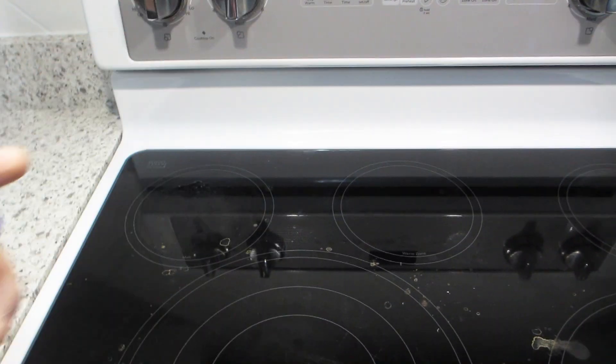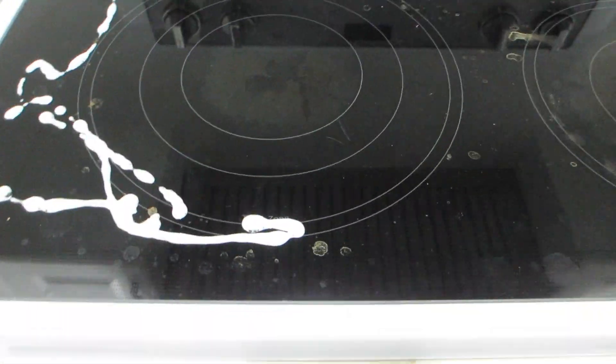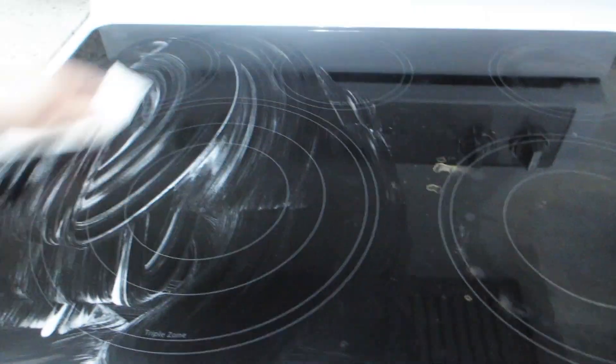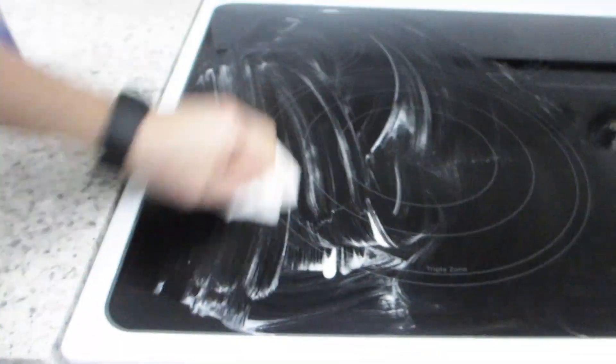First we're going to shake up the bottle of cleaner, then we'll apply some cleaner to one side of the stovetop. Then we'll take a sheet of dry paper towel to wipe the cleaner off and continue to wipe down the stovetop until all the cleaner is wiped away.